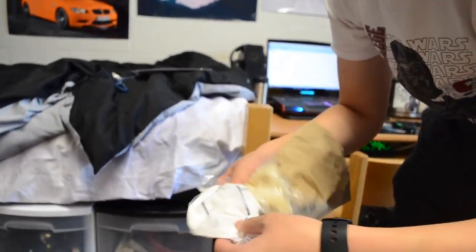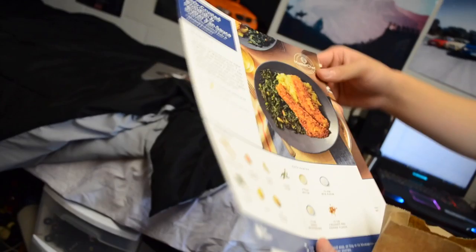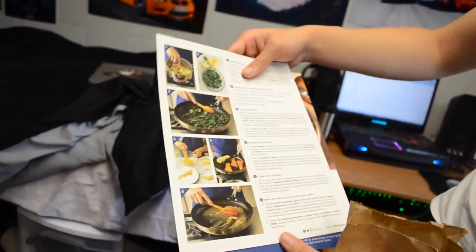They don't include all the niche extras like rice flour or chili peppers. But they give you a picture of the meals and step-by-step instructions on how to cook it exactly. Look at those clean, neat instructions — easy to replicate. You could even do this in your own college dorm!